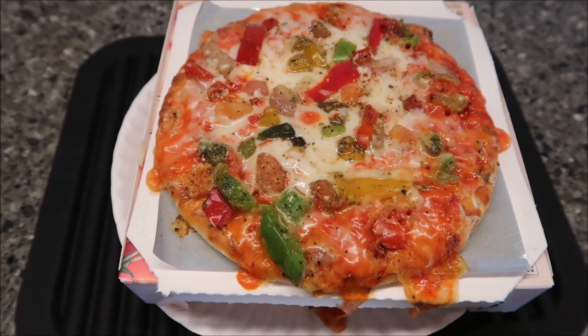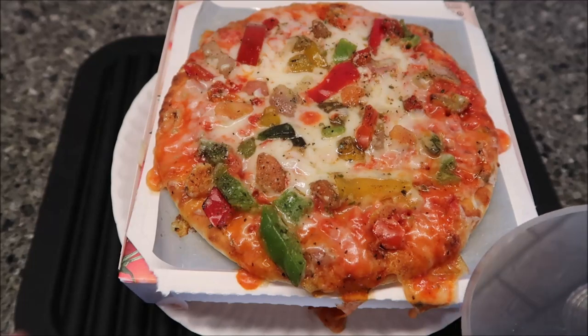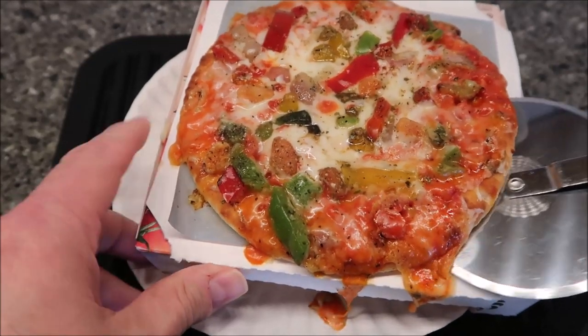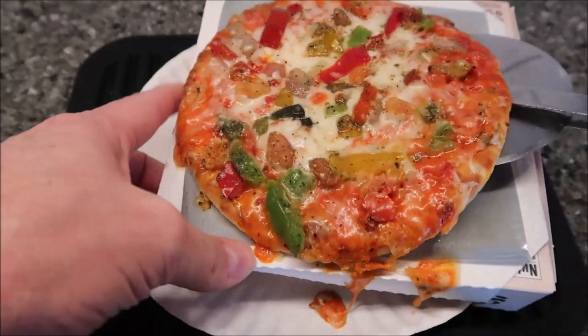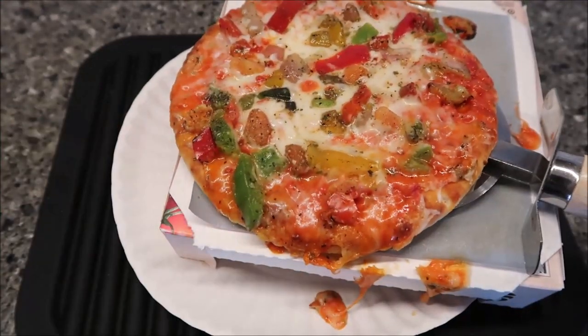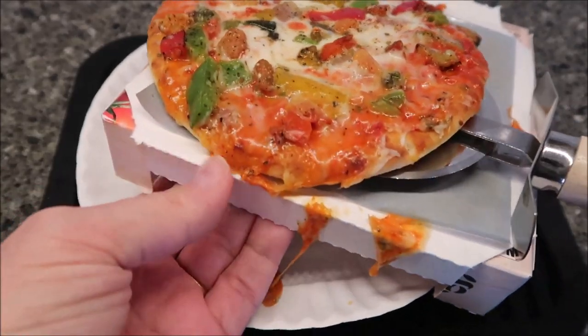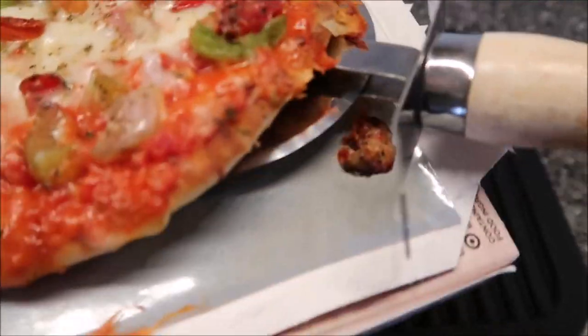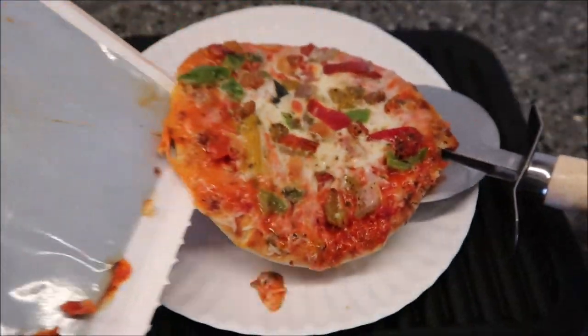All right, here it is out of the microwave. Aren't you glad I put a paper plate under there? You can see how it ran over the edge and got on the paper plate — that's exactly why we do that. It does that with a lot of these, so I've learned from making many of these pizzas. I'm going to slide this over to the plate; sometimes it sticks really bad, but that one didn't stick too awfully bad.